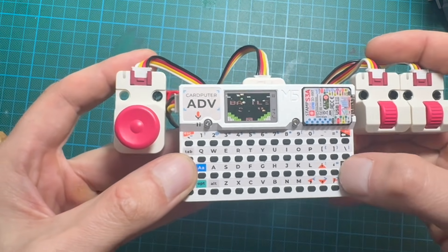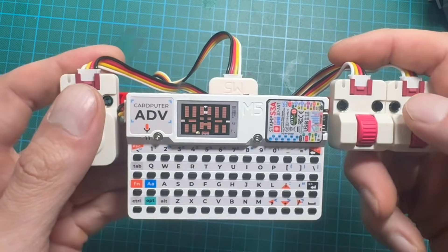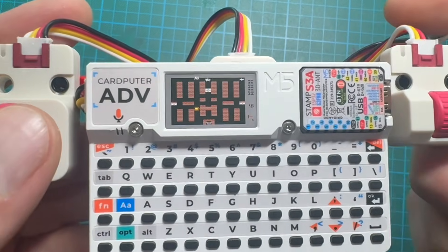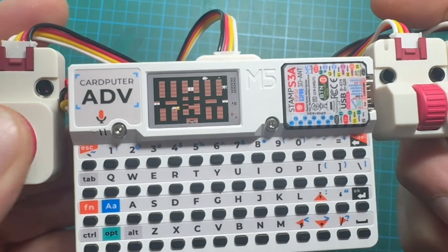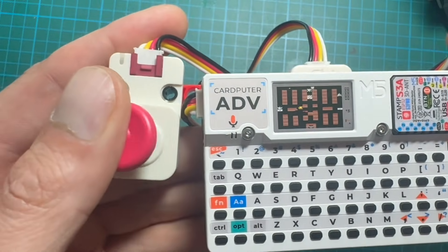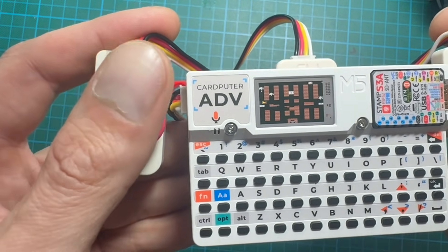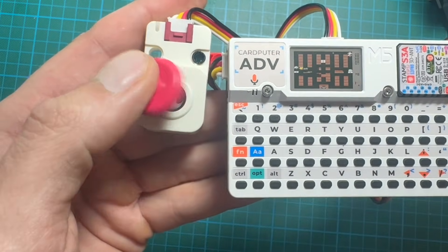For example, I connected multiple scroll modules to my NES emulator. One scroll was button A, another scroll was button B, and joystick 2 worked as the D-pad, plus an I2C keyboard for start and select. Without Pahub, this setup would be impossible because the scroll units all share the same address.